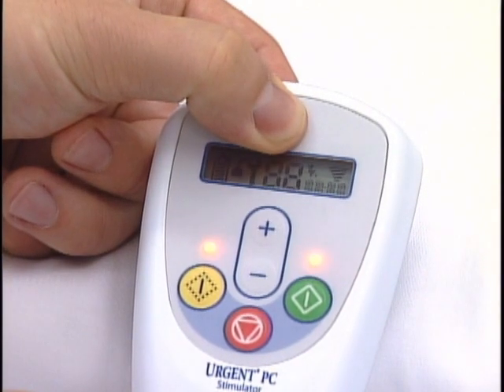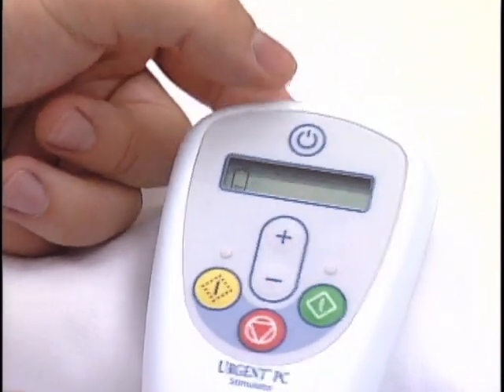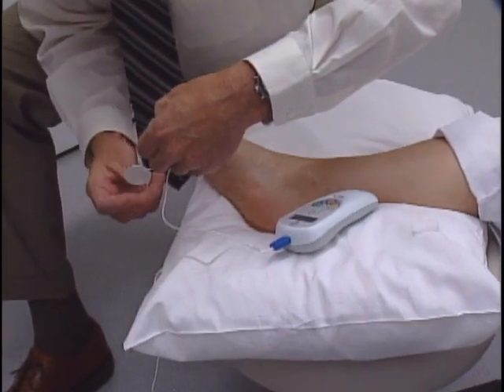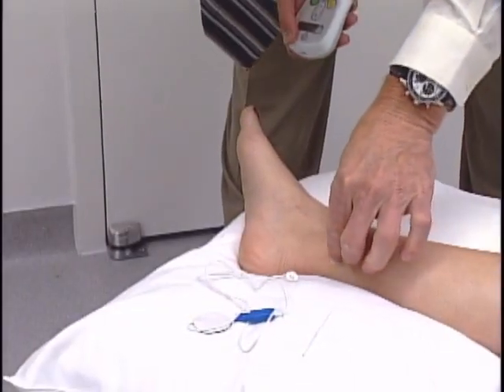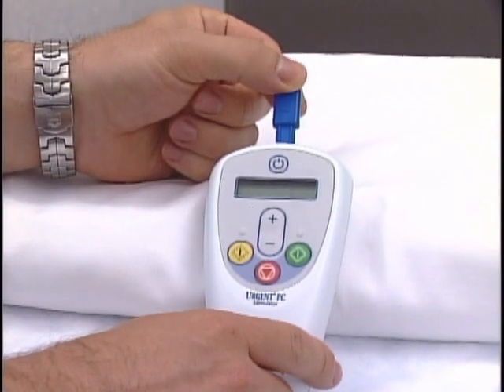Before the procedure begins, check the battery level on the stimulator device by holding the power button for about 2 seconds. The insertion site is found by feeling the soft site behind the tibia, approximately 5 cm superior to the medial malleolus and 2 cm posterior to the tibia. The surface electrode is placed on the same leg as needle insertion, and the insertion site is cleaned. The lead wire is connected to the stimulator.